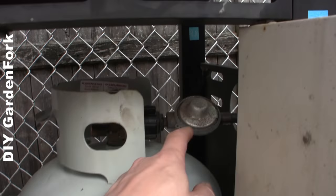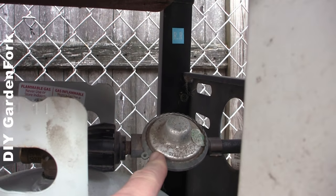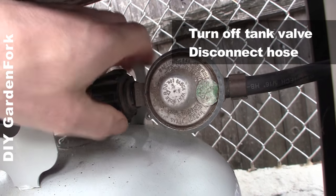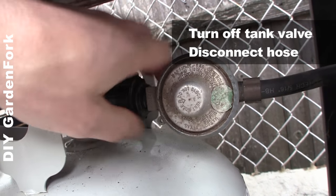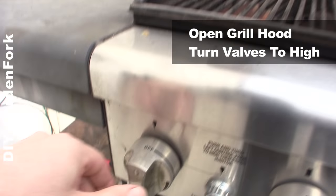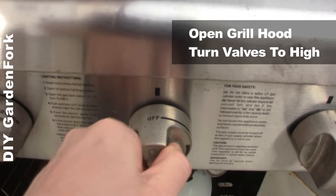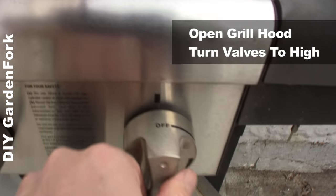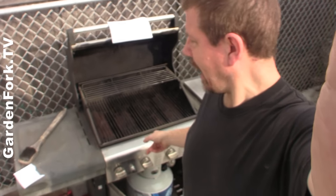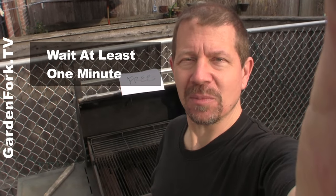I think the culprit here is the regulator — that's this little gizmo here. Those things die out kind of just whenever they want. Turn the tank valve off and disconnect the regulator from the tank. Now open your hood, turn all your valves to high. With the valves open and the tank disconnected, you wanna wait one minute or a little more than a minute.